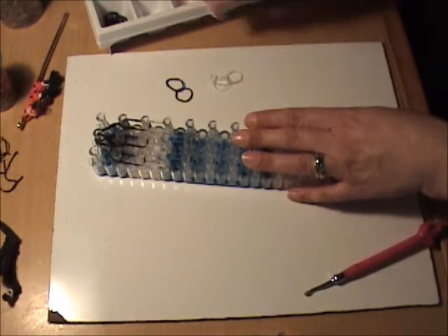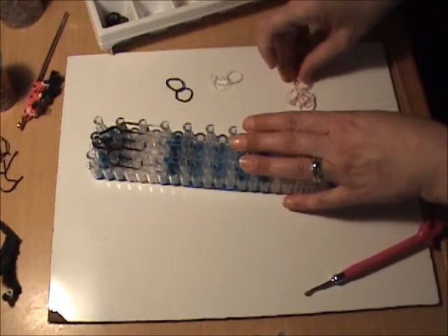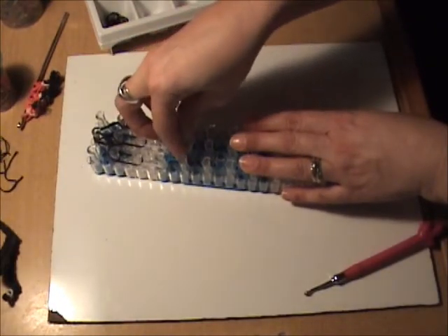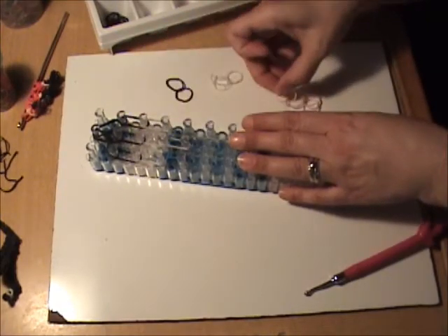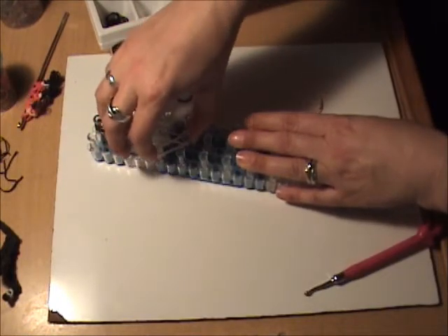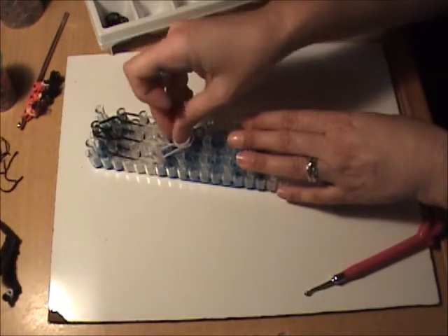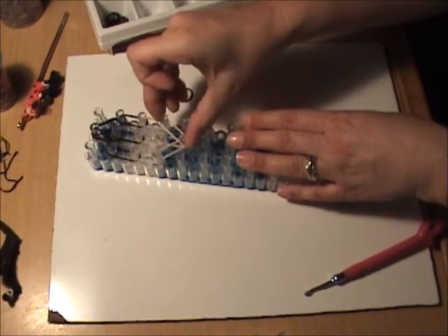Next we're going to move down to the chin, and for this we'll be using skin tone bands. We want to put two skin tone bands going down the center, two skin tone bands from the left to the center, and two skin tone bands from the right to the center.